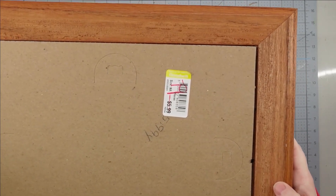Then I'm going to take a new sawtooth hanger and I used my awl to try to make a starter hole, because this frame is so dense that it was hard to get anything nailed into it. I ended up using a thick picture to kind of hold it in place, and that helped me be able to get my nails in after I made my starter hole with my awl.